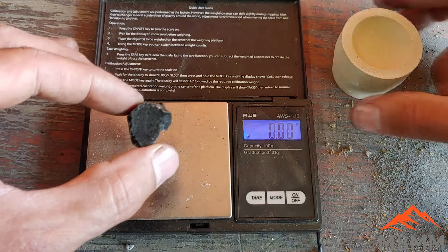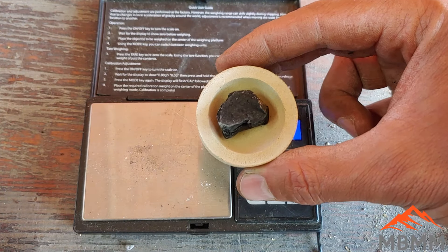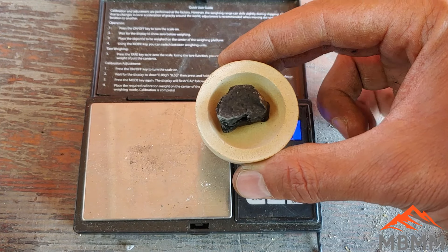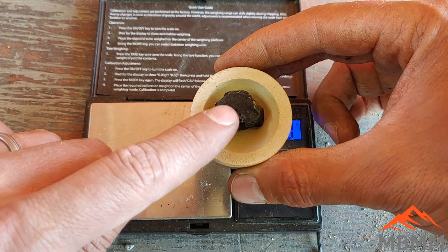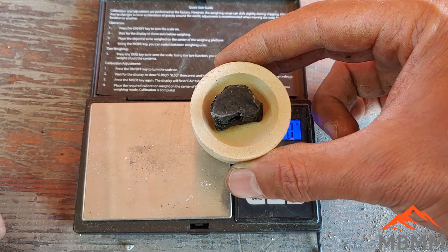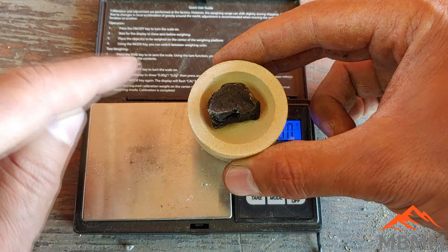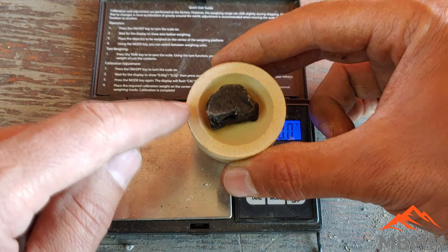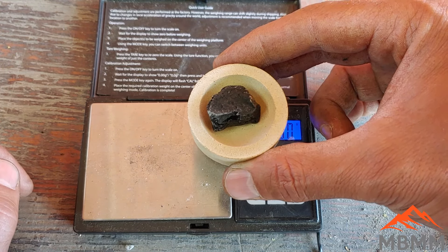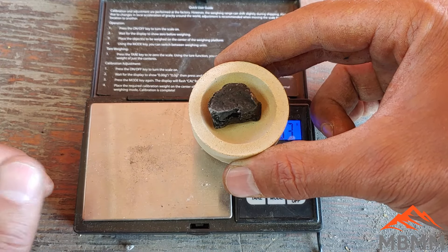Now I'm going to take our lead button and put it in this cupel. We're going to heat it up in our electric furnace to about 1,750 degrees and oxidize the lead out of there. As the lead oxidizes, it pools on top of the liquid lead button and sheds off, getting absorbed by the cupel. The lead refines the gold as it does that — base metals and other stuff come up with the lead and oxidize into the cupel. The gold and silver won't oxidize even at those high temperatures, so what will be left is a pure precious metal button.